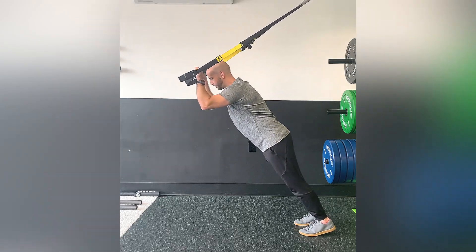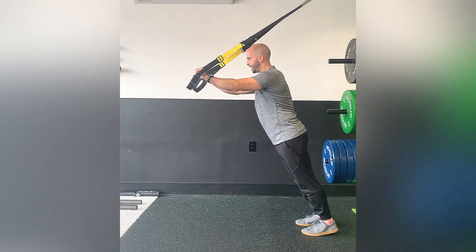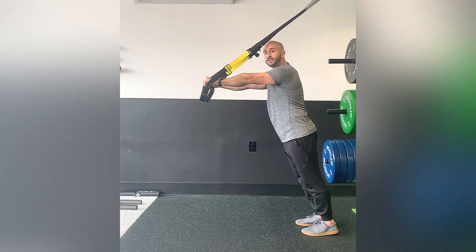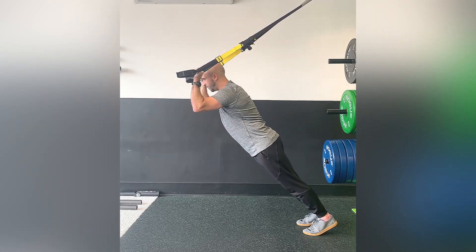You're going to start at a 90 degree bend in the elbows. From there, you're going to straighten out into that full extension, squeeze the triceps, and then control back down to that starting point.